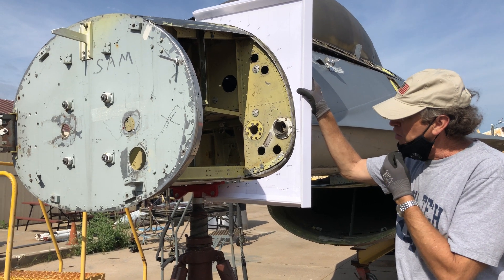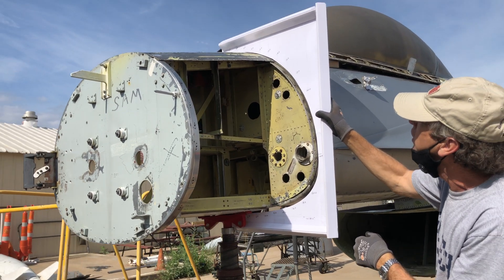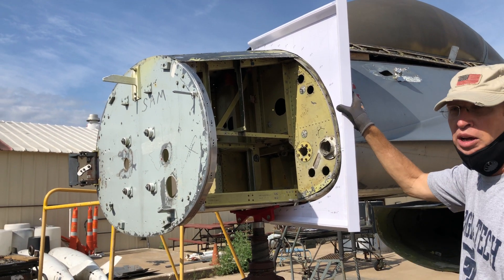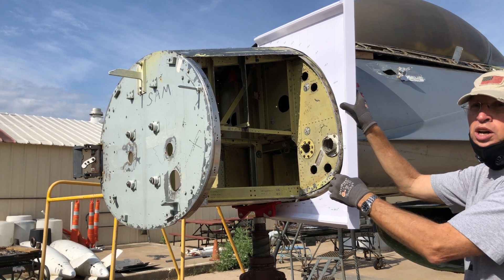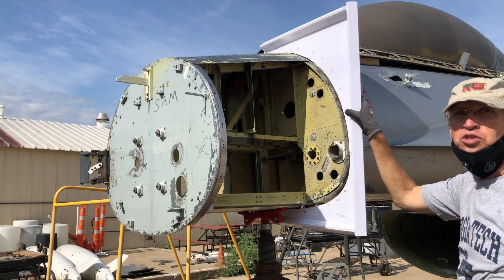What we're doing here is just checking the fit of this. I've got to get this located a little more exact before I take my measurements. I'm just getting things out of the way — there was some old structure, and new structure that the Air Force added when they put the production nose on.